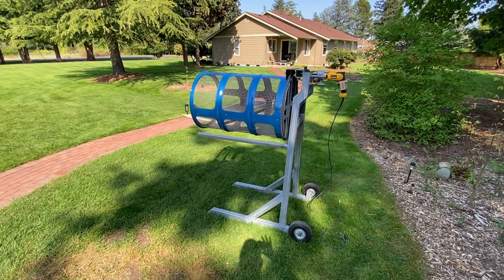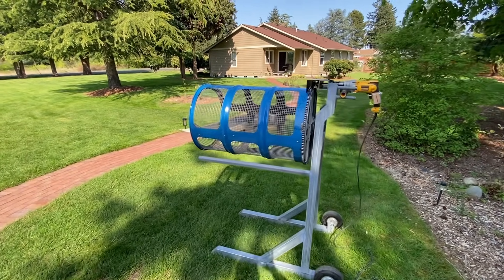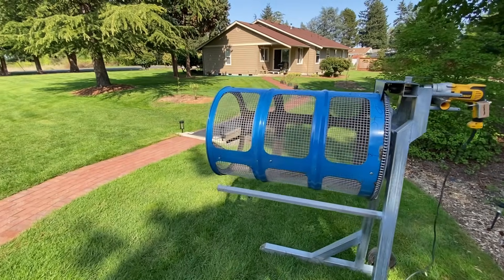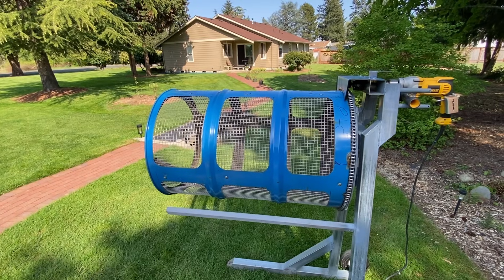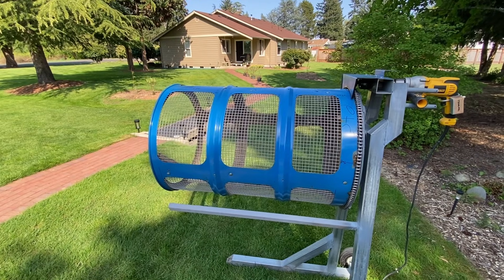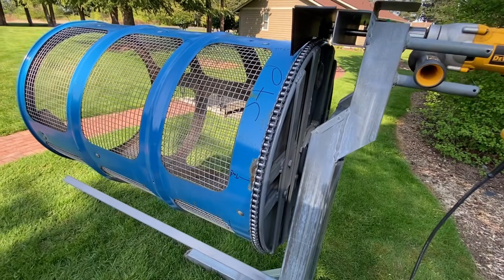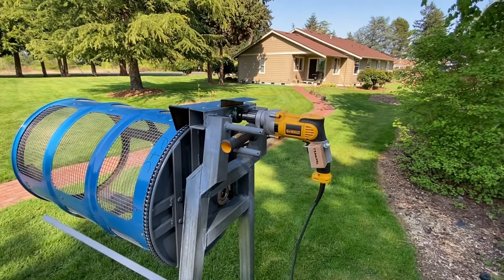This is the trommel that I built to sift compost and also dirt and get the rocks out. It uses a 55-gallon drum with 12 windows cut in it — I used a plasma cutter to cut out the end. It has half-inch opening welded wire; the wire itself is 0.063 inches in diameter, so a little stouter than the stuff you can get at the hardware store. It uses a number 40 chain as the drive.